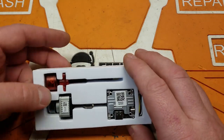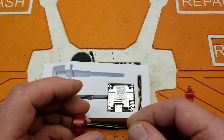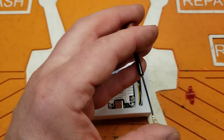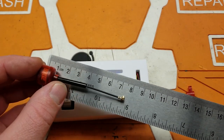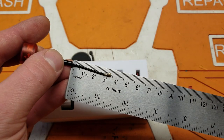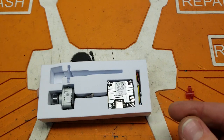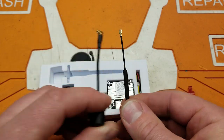Now we have the Caddx Vista, and here's what you get. Off the top you have a little mounting solution for your antenna. The antenna is a Rush Racing left-hand circular polarized antenna with an MMCX connector. It's not a stubby but it isn't super long - overall length is about 75 millimeters, and the coax part is about 35 millimeters. It's comparable to the original DJI antennas - about the same length.